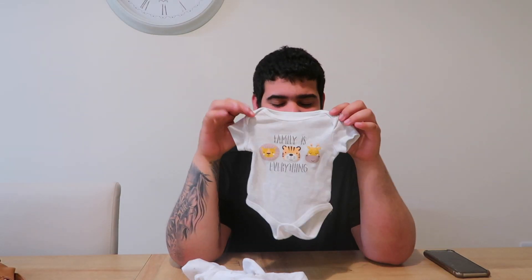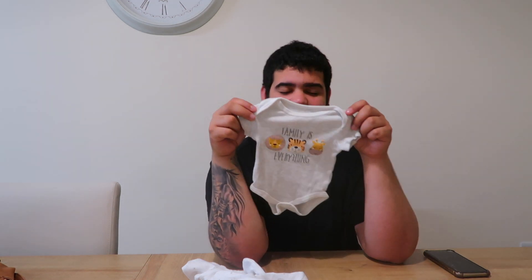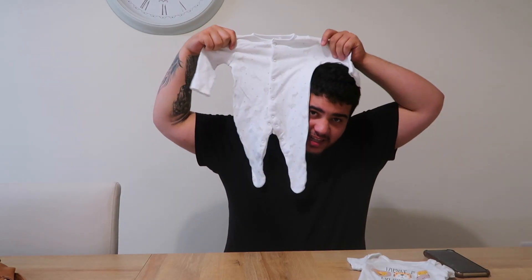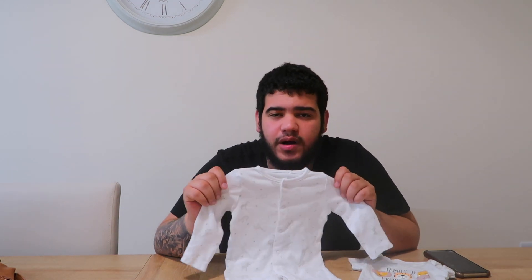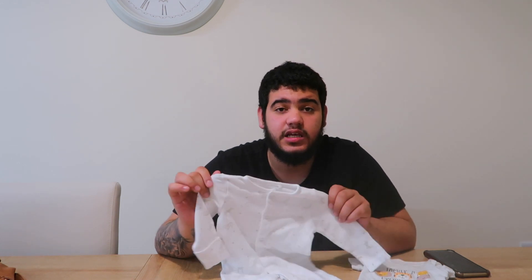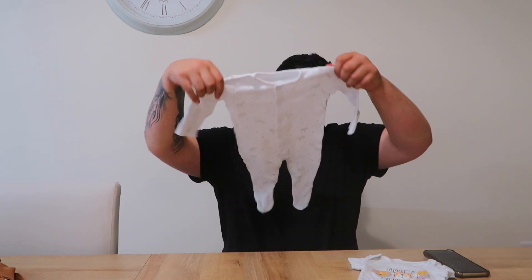Baby vest — family is everything, love that. The baby vest is correct. My baby's finally getting big! Normally in the bag we have about two or three, just in case the baby's vomiting, or he leaks and has a wee. So we have many of these — onesies and vests as well.